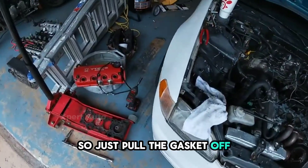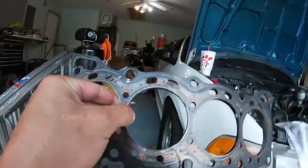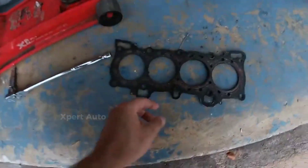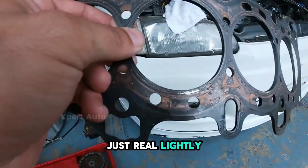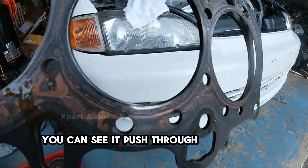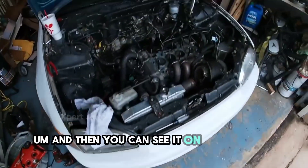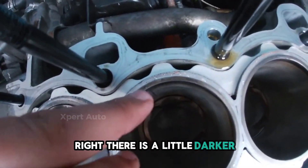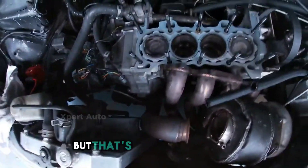Just pulled the gasket off — looks like it blew between cylinders two and three. You can see here and here, just real lightly, it pushed through on both of those. You can also see it on the cylinder itself — right there it's a little darker, you've got some exhaust. Same thing right there.